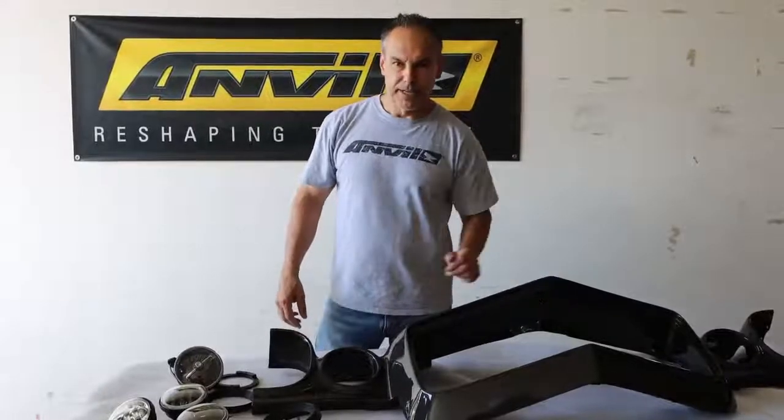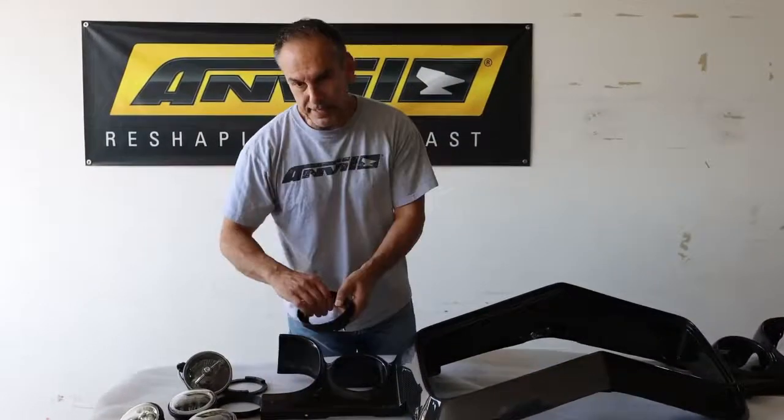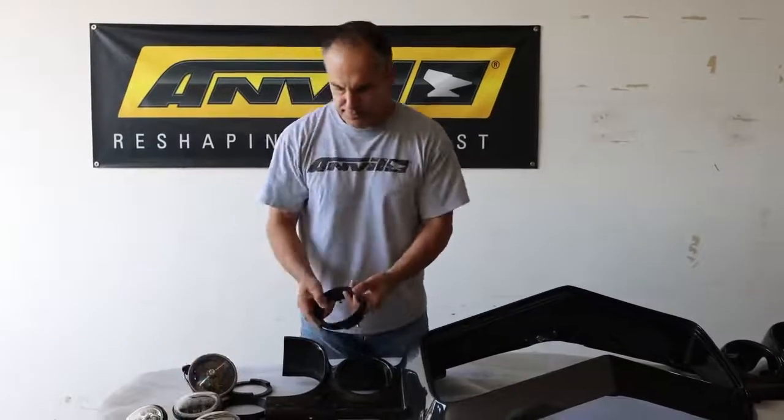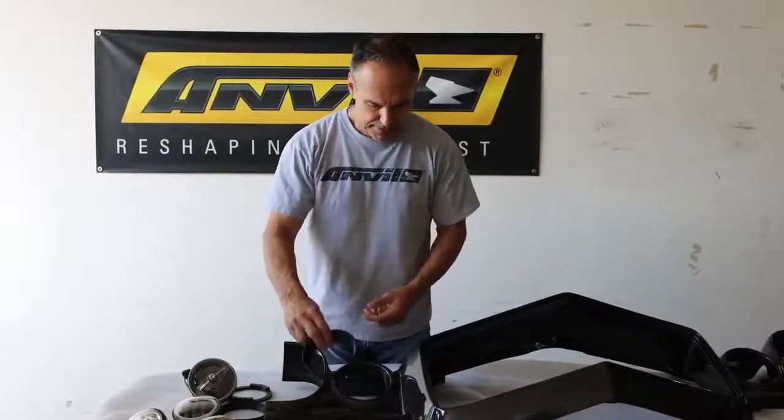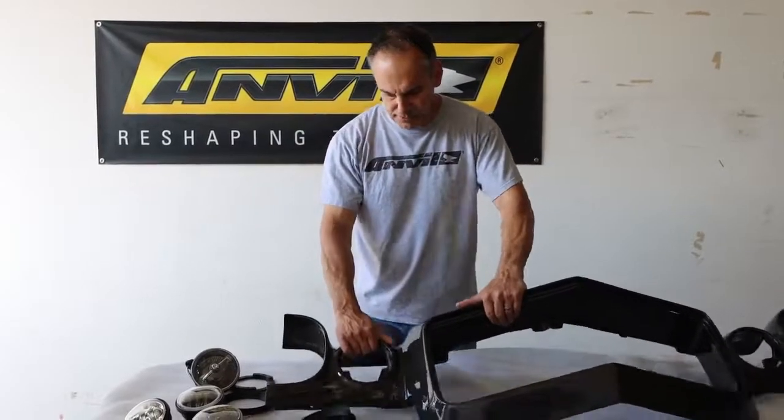Hey guys, Matt from Anvil. Today I'm going to show you how to mount our 4 and a half inch driving lights. They're LEDs using our bracket bezels for an RS 70-73 Camaro.